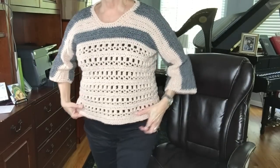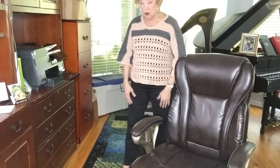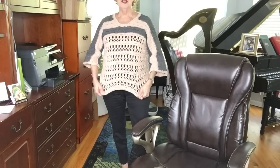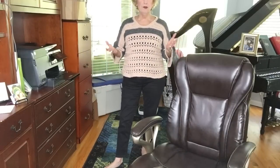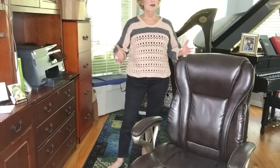I'll show you what I have on today — the Coffee Break sweater, which will be mentioned later in the show because we have a giveaway concerning this particular pattern. This is the Coffee Break sweater made with Cobblestone yarn by Lion Brand, available on my Etsy shop. I love this sweater; it's so comfortable. I put it on today with a black tank top underneath.